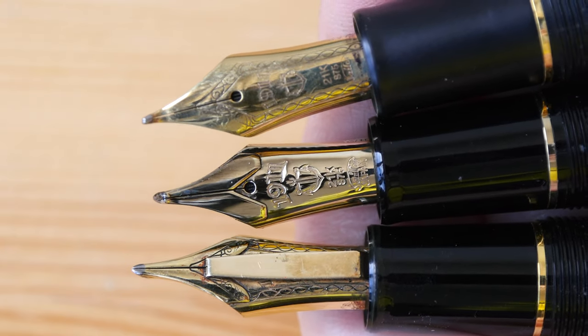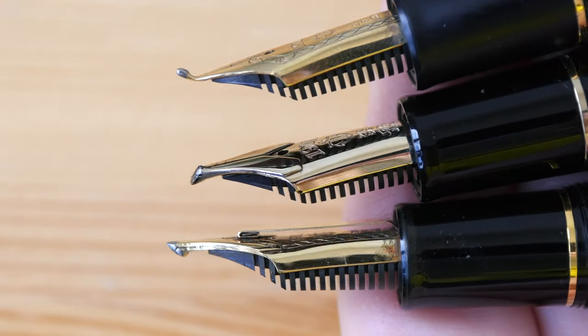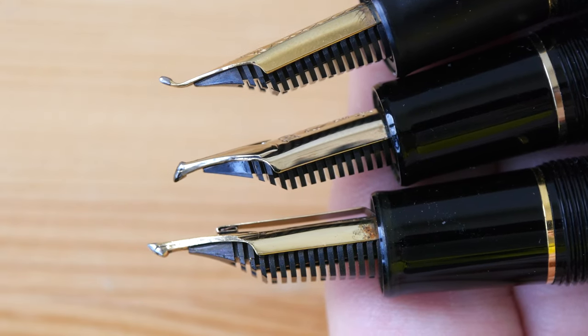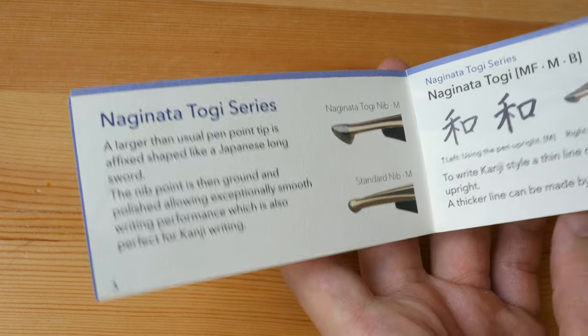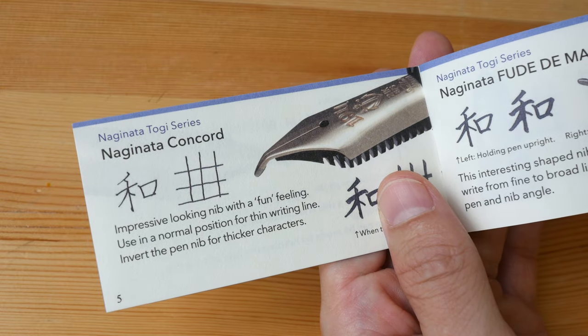Hey everyone. In today's video I'm going to talk about the Sailor special nibs and also show you some of the nibs that I have in my collection. The Sailor special nib is also known as the Naginata Togi nib, which was first made in 1911 when the Sailor company was founded.